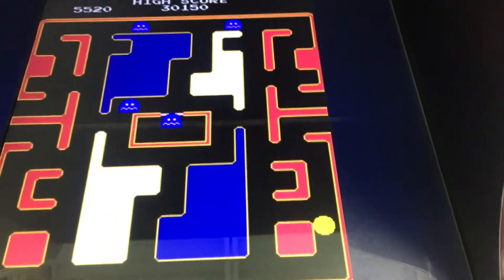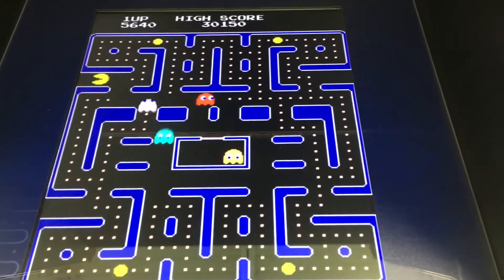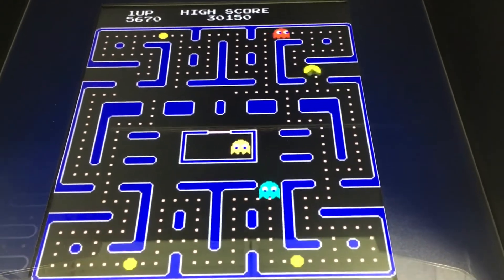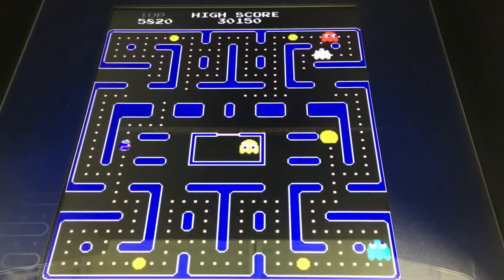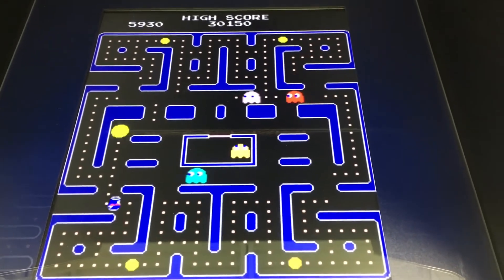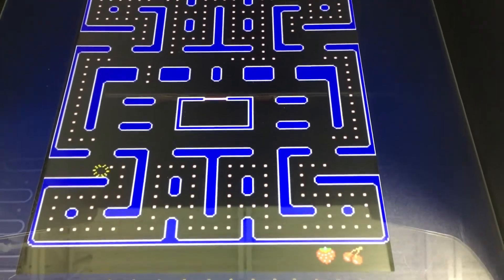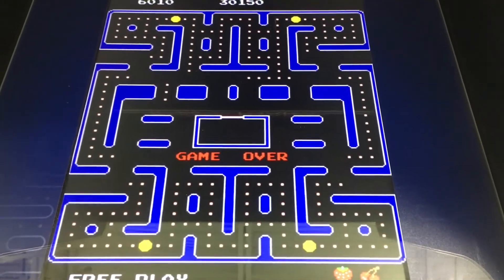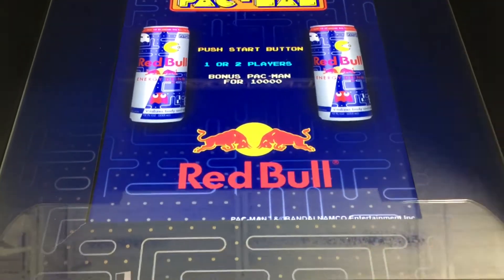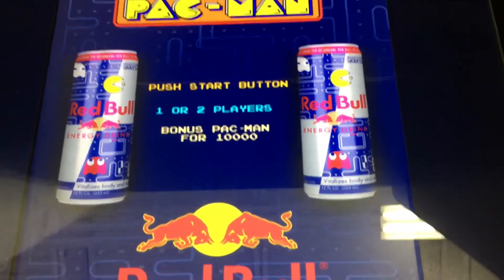This is not easy to do — I'm holding this with one arm and playing with the other. Where am I? Oh, I'm up there. I thought I was looking at the power pellet, I thought the power pellet was me. Oh come on, Red Bull can, I need you! Nope, it's not.